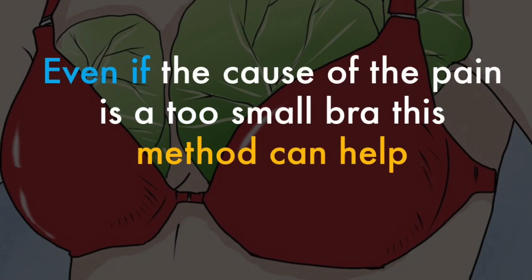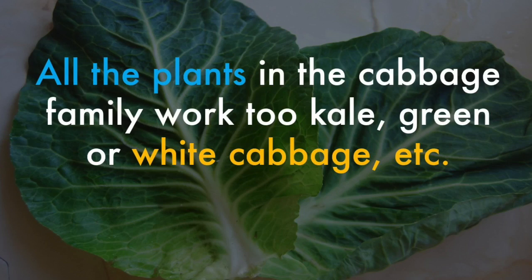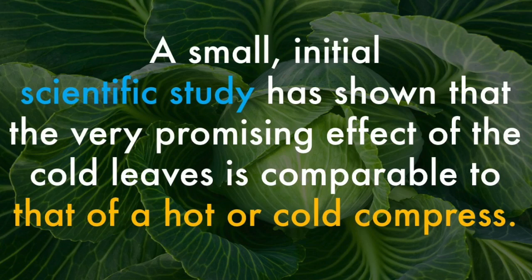Even if the cause of the pain is a too-small bra, this method can help. All the plants in the cabbage family work too — kale, green or white cabbage, etc. A small initial scientific study has shown that the very promising effect of the cold leaves is comparable to that of a hot or cold compress.